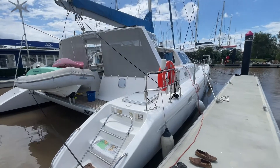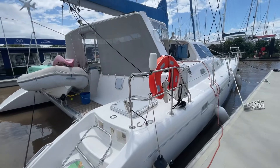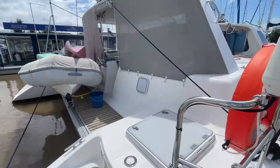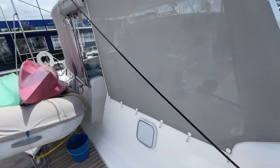Hi, Bruce from Safari here. We're about to step aboard a Voyage 440 which has had a major birthday, adding power, solar, and adding a kilowatt DC-to-DC off the two alternators. Let's step inside and talk to the owner.